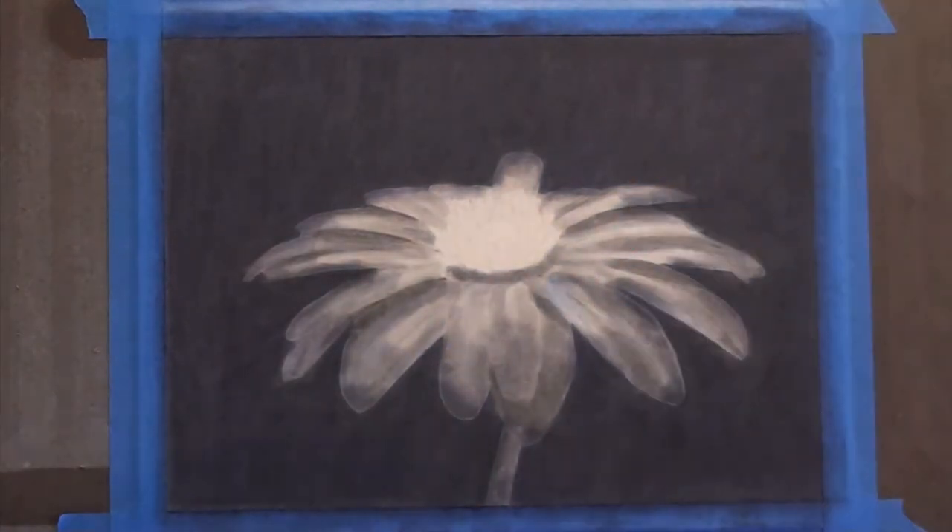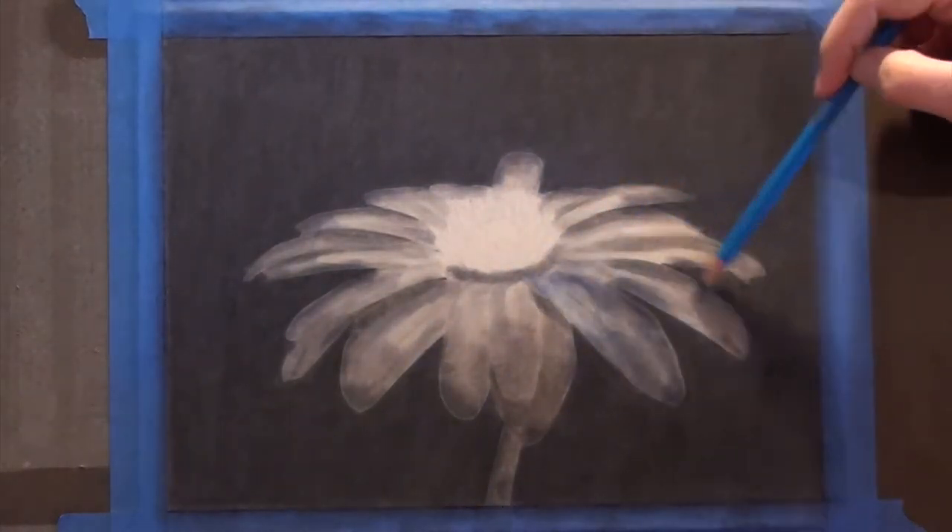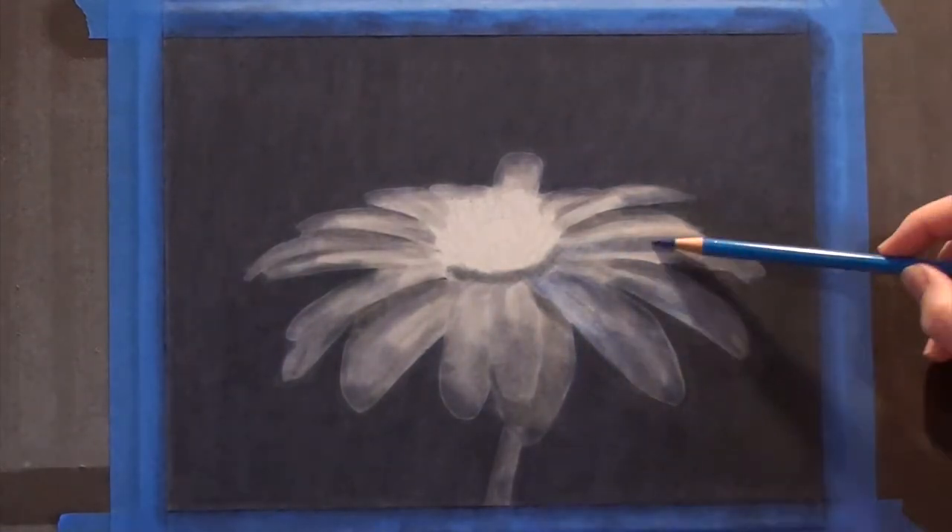After fixing with the textured fixative, I blocked in the flower with a flat blue to cover the shading. It will also take many layers of the blue to give the flower depth of color.